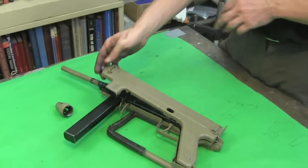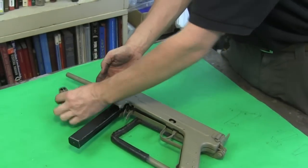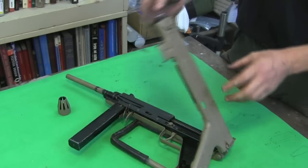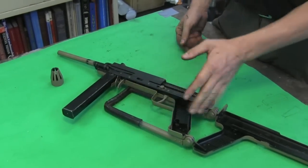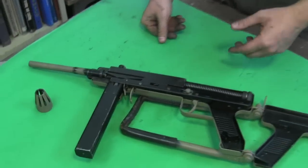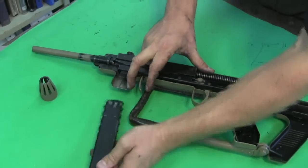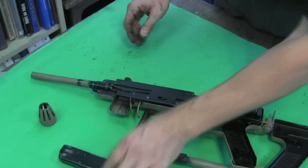We have this cool clamshell type receiver, so you unscrew the nut on the barrel and then the entire thing opens up. You need the stock folded for this, otherwise it'll only open a little ways. And then inside here we have all the pieces — magazine, single stack, double column — it's a pretty typical 30 round magazine.